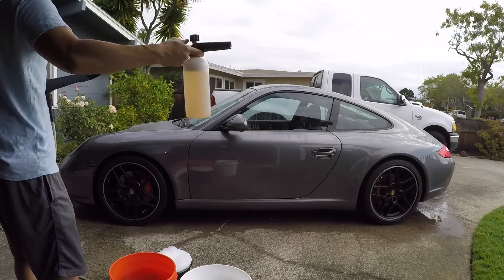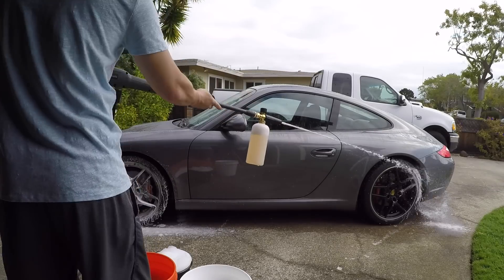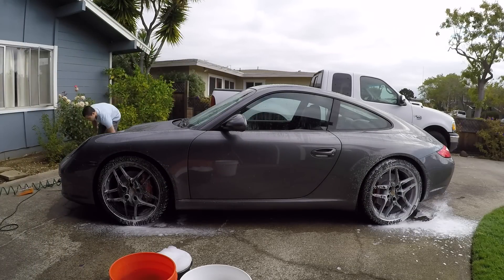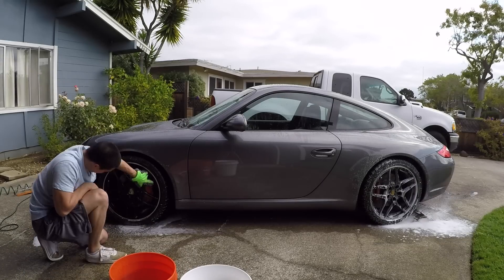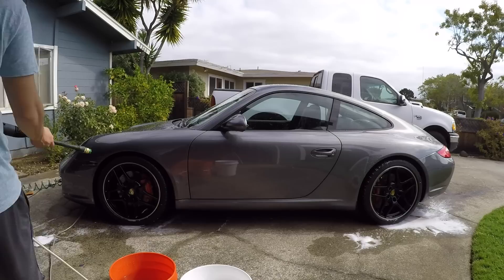Before I use the foam cannon on the entire car, I'm just going to use it on the wheels first. That way I can clean the wheels before moving on to the rest of the car. My initial impression when washing the wheels with a mitt is that the mitt stays so much cleaner since I got most of the brake dust off with the pressure washer.